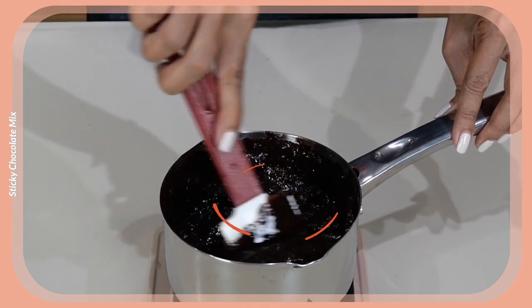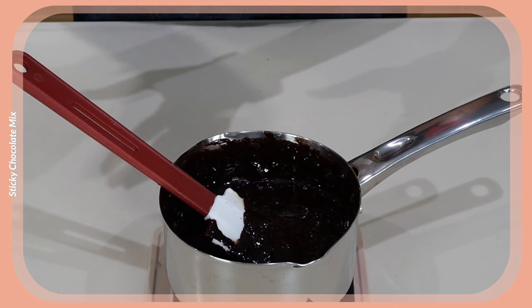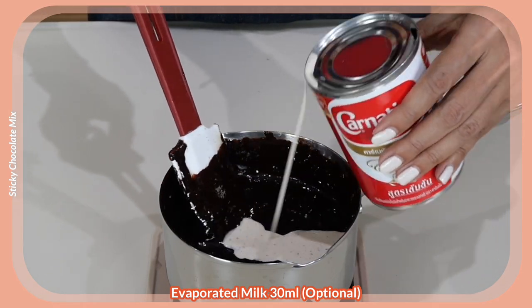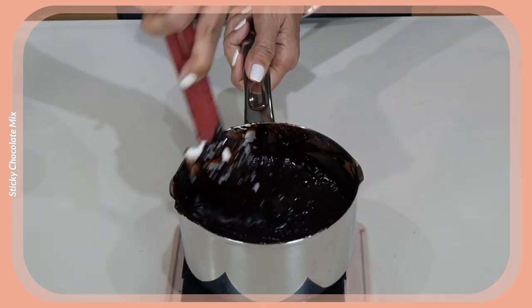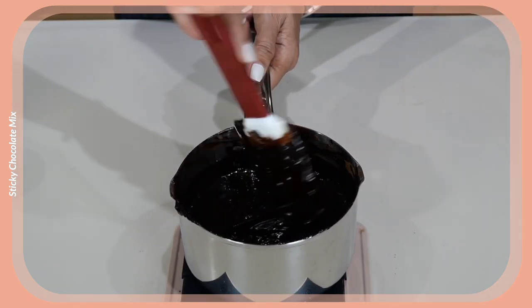Keep stirring until you don't see any more powder. Even if you see some lumps, that is perfectly fine — so that when you take your drink, you can bite into some pieces. I'm just going to add a little bit of evaporated milk. When I say the mixture can be lumpy, it doesn't mean that there are chocolate powders still visible. All done — chocolate fudge topping for our amazing iced cocoa.